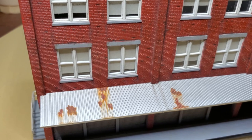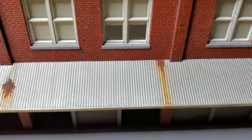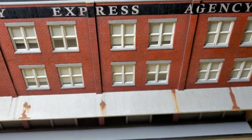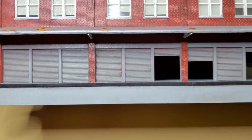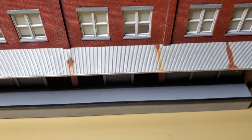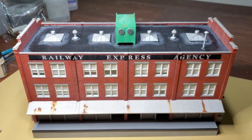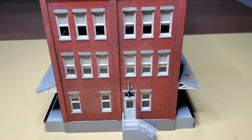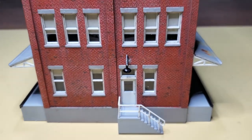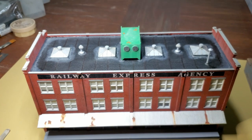You can see my rust on the corrugated metal dock cover. I have a pin wash in the bay doors and a little bit of grime on the dock. What I'll do is add some pigments to the dock once I get this building in place. I'm not going to put any pigments on it now because they'll just wear off as I handle it. I have this end of the building done, so I'm about half done - a little more than half done.